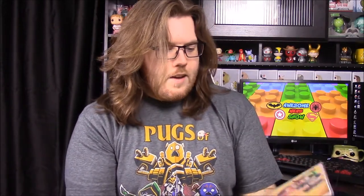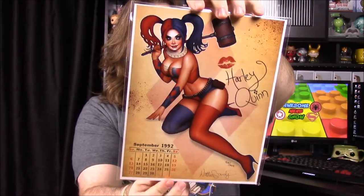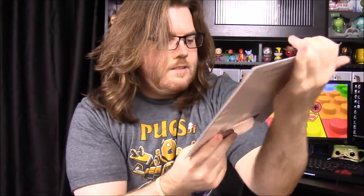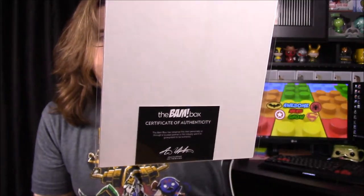It looks like we have a couple more things. First off we have a Harley Quinn — it looks like a calendar picture, kind of a pinup type thing. Down at the bottom it has a signature, which looks like it would be the artist. As you can see, it's got calendar-style dates from 1992, which I believe is when she probably debuted. There's also a certificate of authenticity on the back. It's a nice picture — if you're a big Harley Quinn fan you could post this up somewhere.